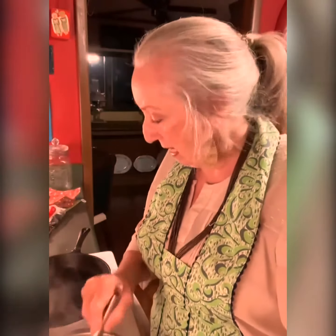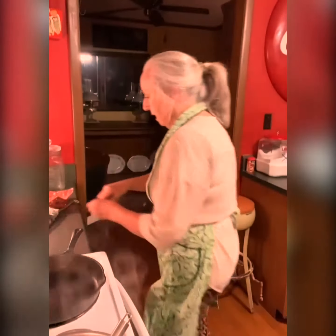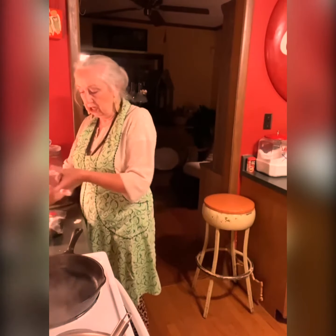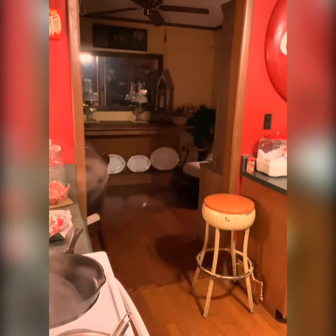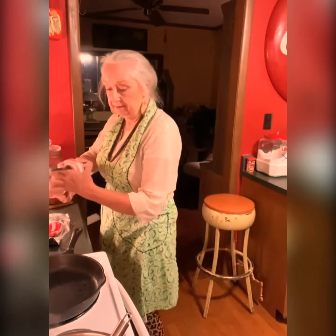Good morning, Facebook! I'm making a few little grits this morning, and I'm fixing to fry up some bacon to go on top of some eggs. But I'm also going to fry enough bacon so that I will have enough to make a broccoli salad. I don't know if y'all have ever had a broccoli salad, but we love it.